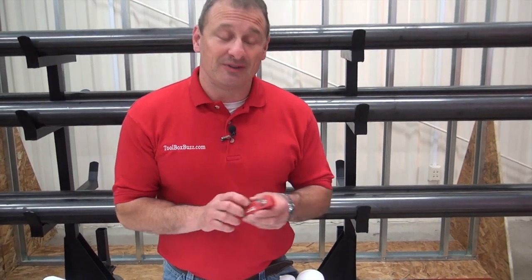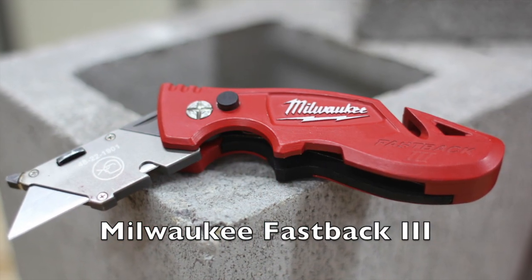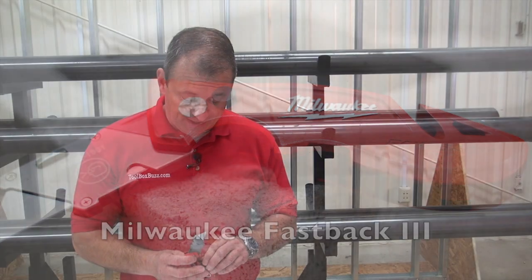This is an exciting tool release for me. This is the Fastback Knife — we all know it, we all love it. It's the Fastback 3. It's the same width as the old Fastback 2, except this one has a capacity of four blades, and that's something we've all been asking for for a long time.